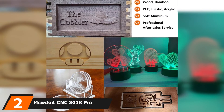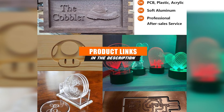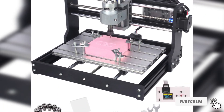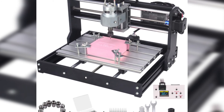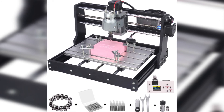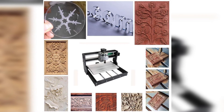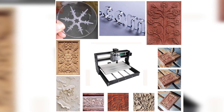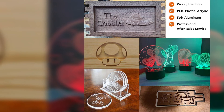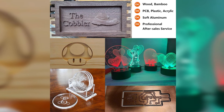Next at number 2, we have the Mkudoit CNC 3018 Pro Router. It offers all of the great qualities you expect from a router, and for a budget. It has an average size, perfect for desktop use where space may be limited. The router can be used offline by downloading all necessary files onto a USB and plugging it into the machine. The offline tool capacity is only one gigabyte, which should be enough for storing multiple projects. This machine is not designed for industrial-grade purposes but is powerful enough for personal use. It comes with a 12-month warranty, so you're covered if something beyond your control happens in the first year.